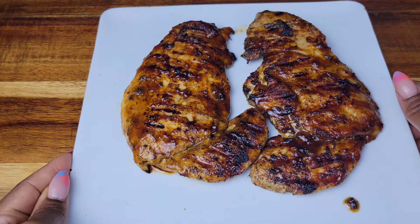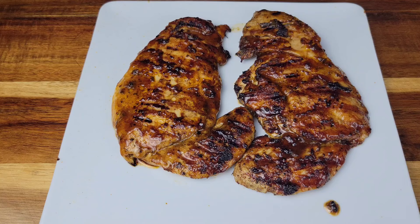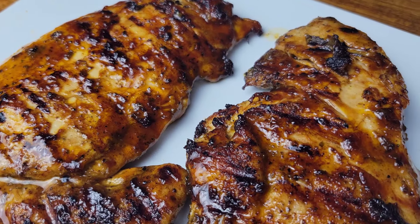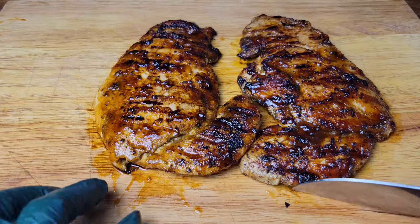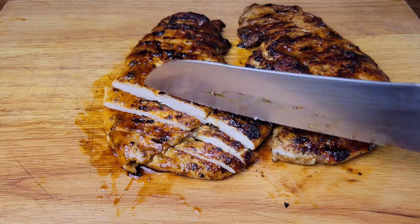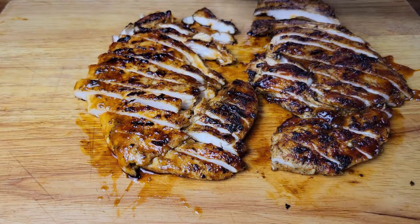Once they've been grilled and sauced, they're going to smell amazing. You want to let them rest for at least two minutes before you cut them because you don't want all the juice to run out. So let it rest a little bit, then go ahead and cut it up after you've rested it. If you want to dice these, you could also dice them.